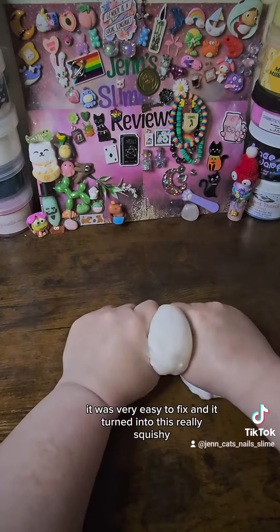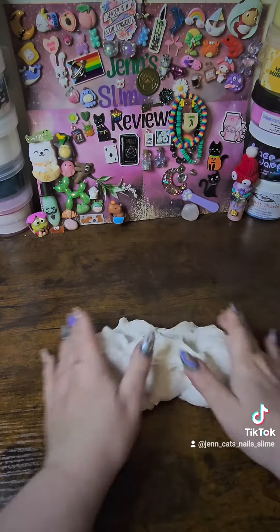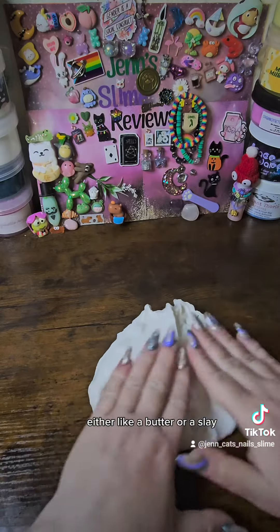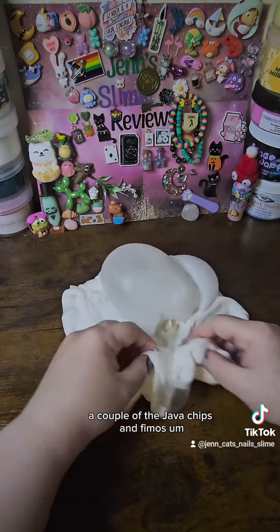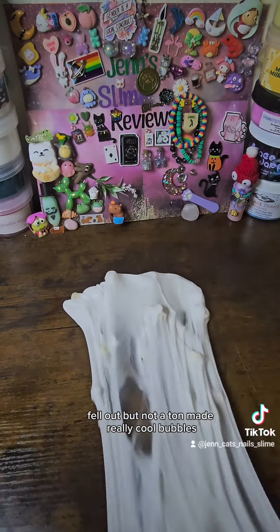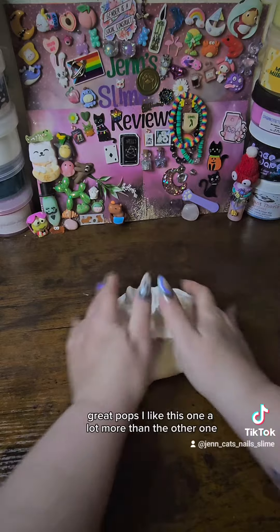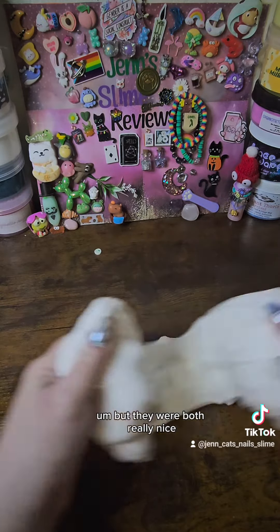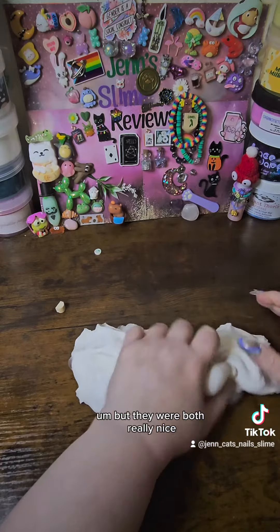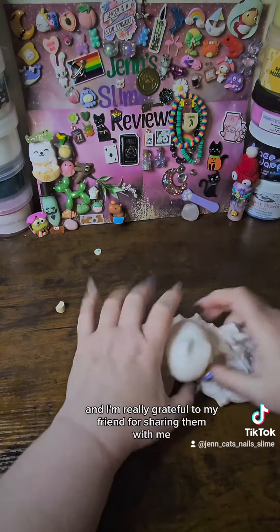It was very easy to fix, and it turned into this really squishy butter or sleigh. It's got java chips in it — a couple of the java chips and Fimo's fell out, but not a ton. It made really cool bubbles and great pops. I like this one a lot more than the other one. They were both really nice, and I'm really grateful to my friend for sharing them with me.